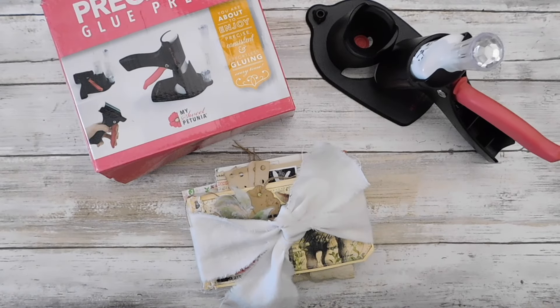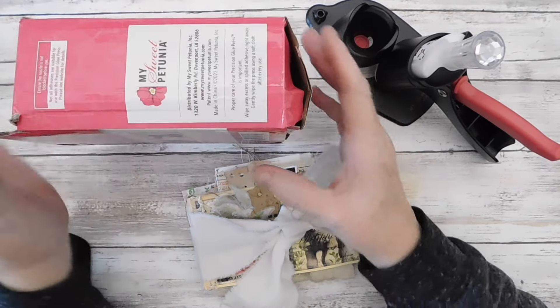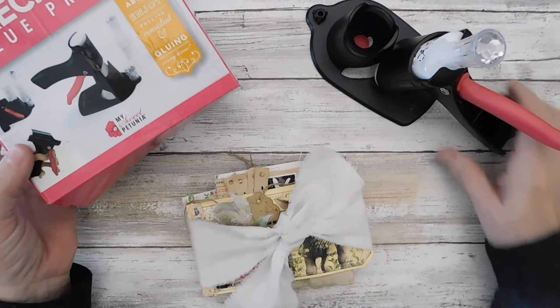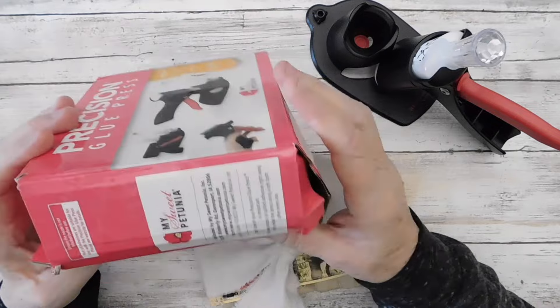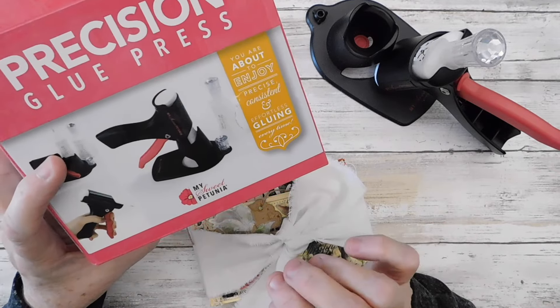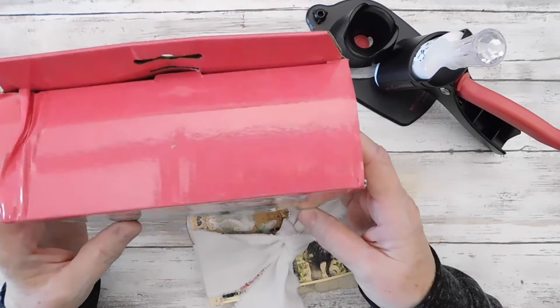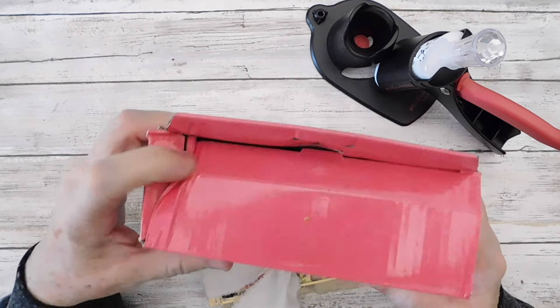I tell you, I'm in love with it. I've just had it for about a week or two but I absolutely love it. My box had a little bit of trouble in shipping, but it didn't affect the glue press, so I'm happy about that. When I first opened it I thought oh my goodness, but it did fine. May May sent it out really fast — I ordered it one day and she shipped it the next, so I was really impressed with that.